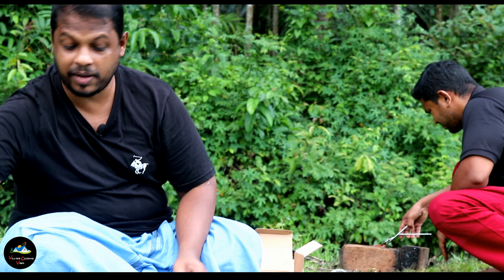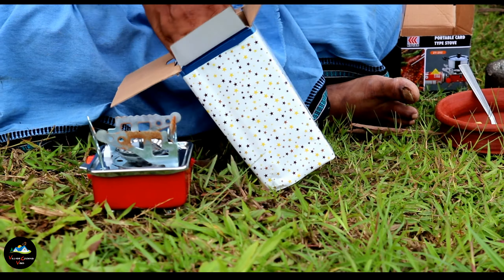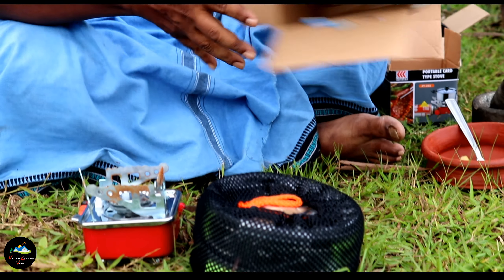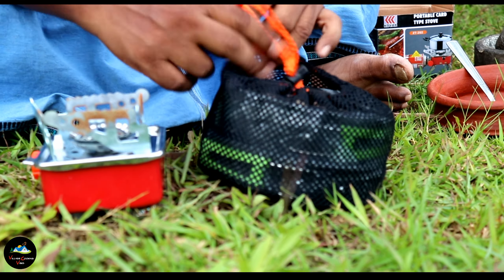Here we have a box that we can use, so you can store some items like this, and the other side is also a little bit.